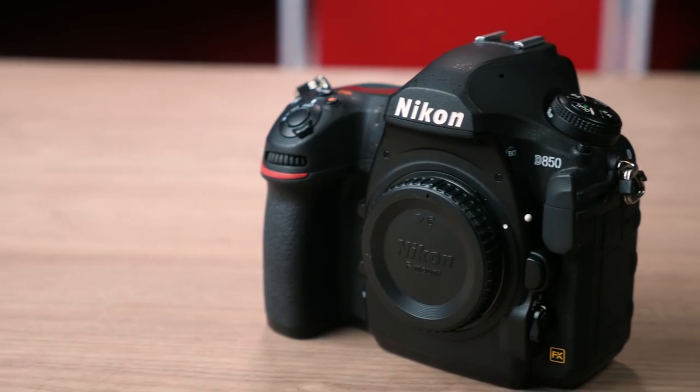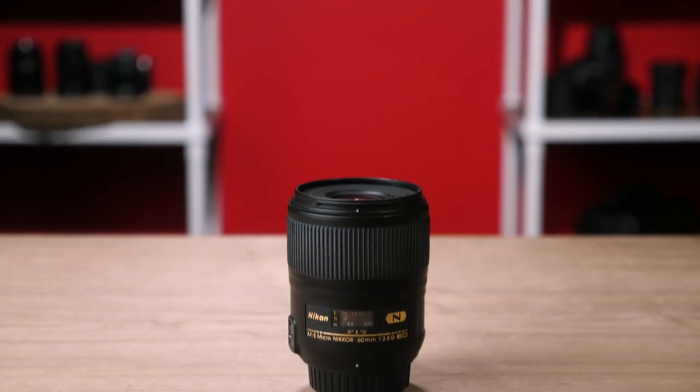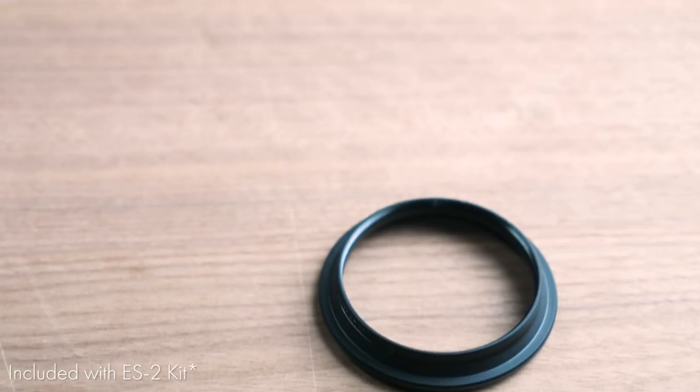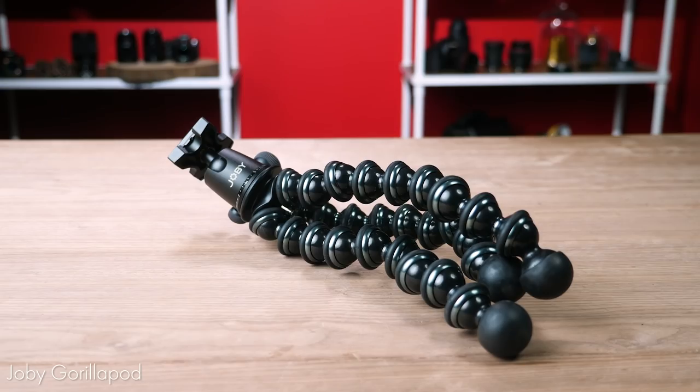Here's what you're going to need: a Nikon camera body — we're using the D850, which has a built-in film digitizing mode. You can use a crop body, but you'll lose the edges of your frame. A 40mm or, in our case, 60mm micro lens. The appropriate threaded adapter ring. The ES-II. A small tripod like this GorillaPod. And last but not least, film negatives.